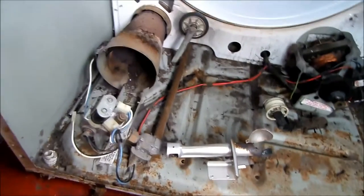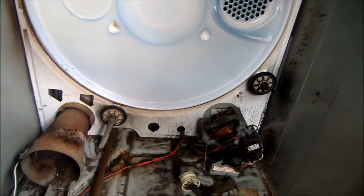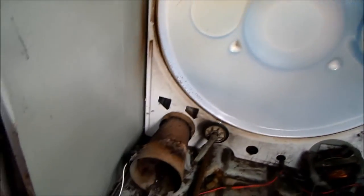You can reach me at applianceworks@yahoo.com. If this video helped you, please send me a donation — it's Bill's Recycling Enterprises, P.O. Box 7021, Eureka, California 95502.